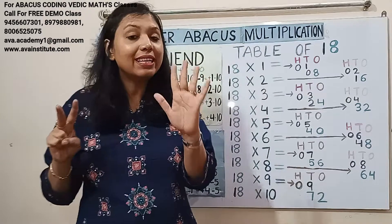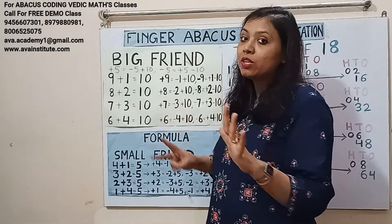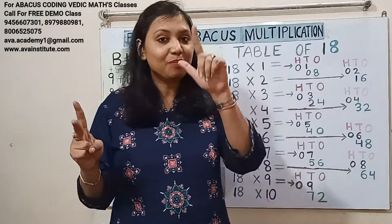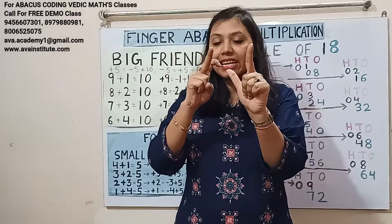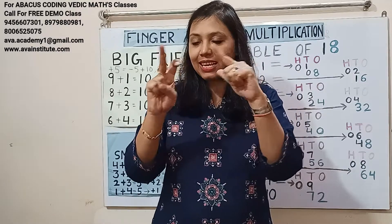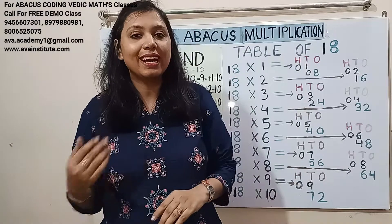18 nines are 162. To add 70 we use: plus 7's formula is minus 3 plus 10, so plus 70's formula is minus 30 plus 100. So in hundreds: 1, in tens: 50, 60 — giving 60, in ones: 2. Answer: 162.